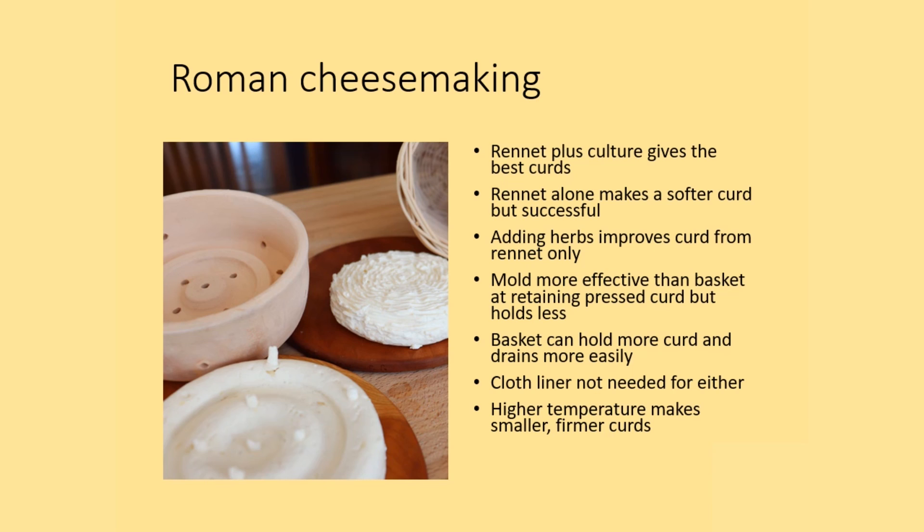One significant point is that you don't need cheesecloth or any kind of cloth liner for either of these. Many Roman cheesemaking replications use cheesecloth in production because it's easy and widely used in modern cheesemaking, but the replicated Roman ceramic mold and the replicated Roman basket do not need a cloth liner for effective retention of curds. The final observation is that higher temperatures make smaller, firmer curds, which is an advantage in terms of production when you are using only rennet.